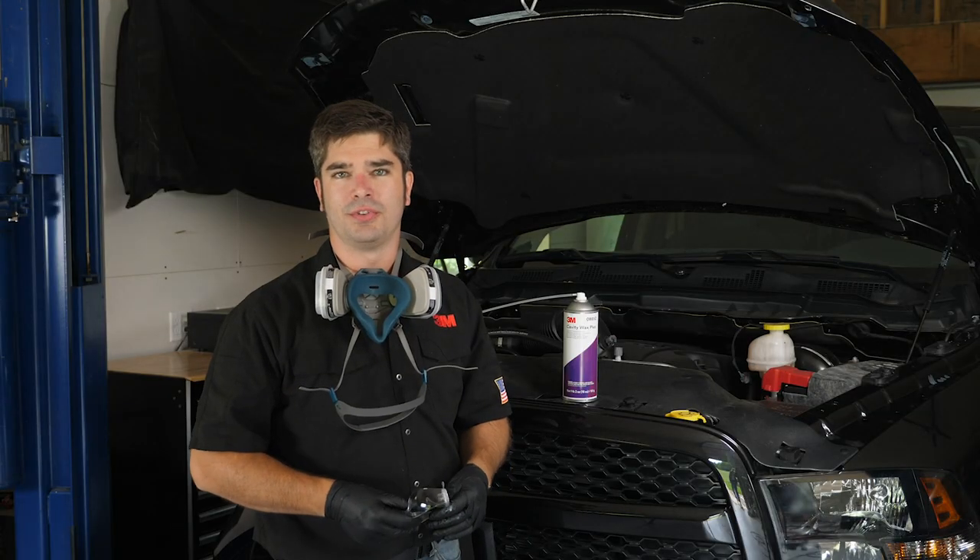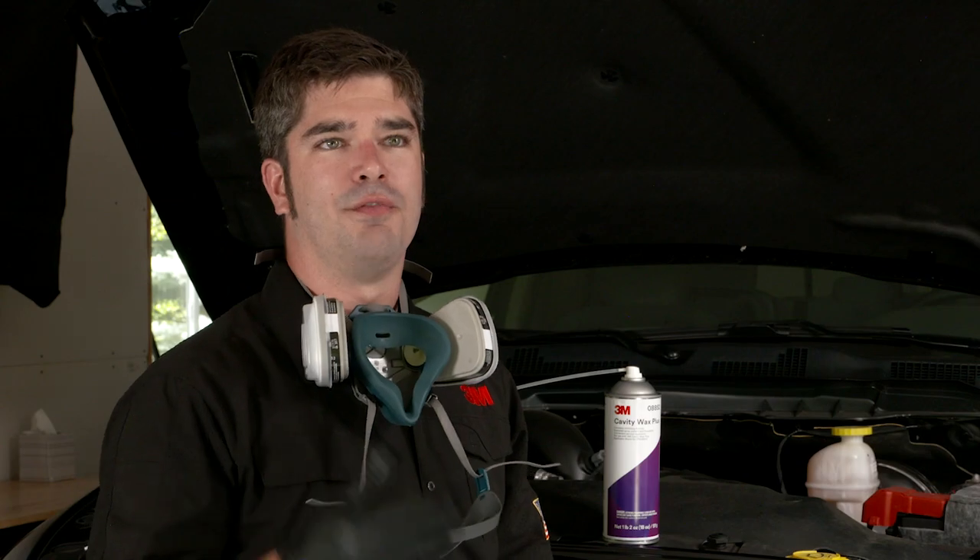With this, this vehicle should withstand a number of years on the road without any issues. If you want more information on cavity wax, please visit us on our 3M Collision Repair Academy on our website. The link is in the description below.